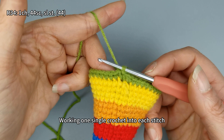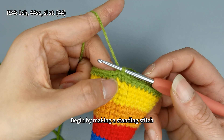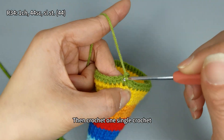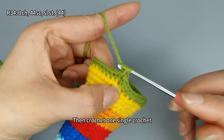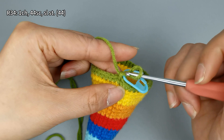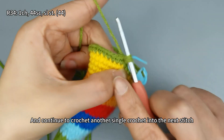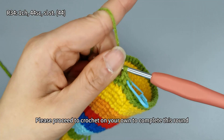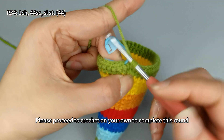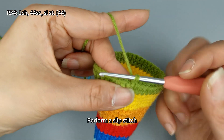For round 34, crochet a total of 44 single crochets, working one single crochet into each stitch, ending the round with 44 stitches. Begin by making a standing stitch, then crochet one single crochet and continue to crochet another single crochet into the next stitch. Please proceed to crochet on your own to complete this round. After finishing, remove the stitch marker and perform a slip stitch. Round 34 is completed.